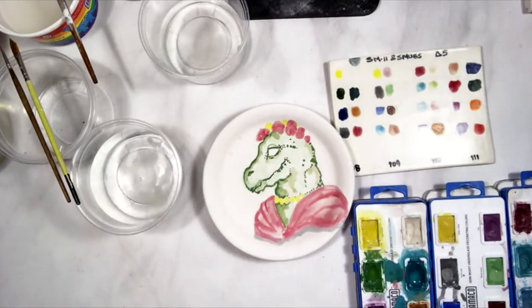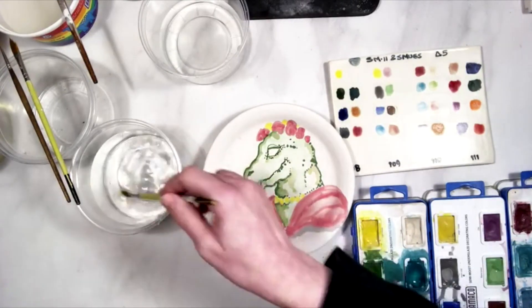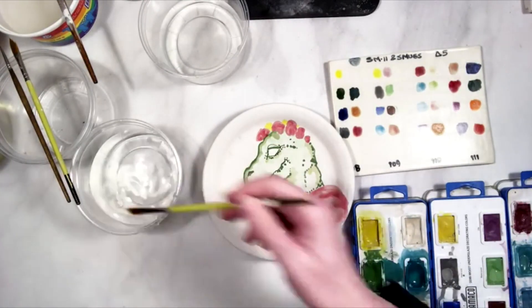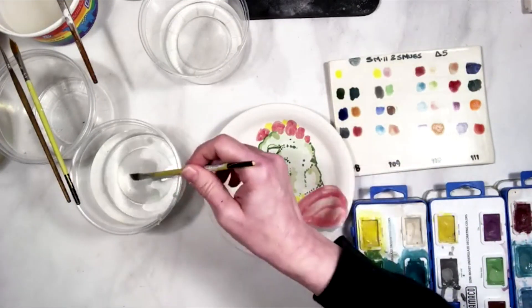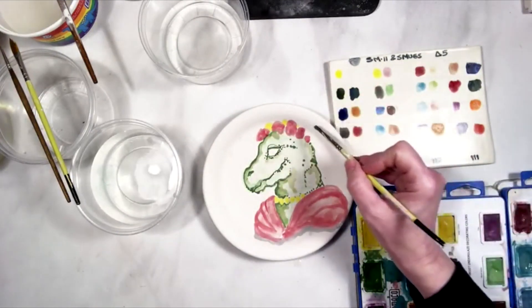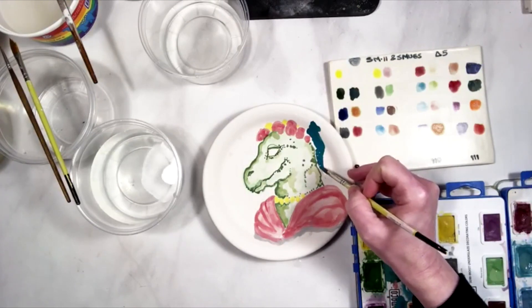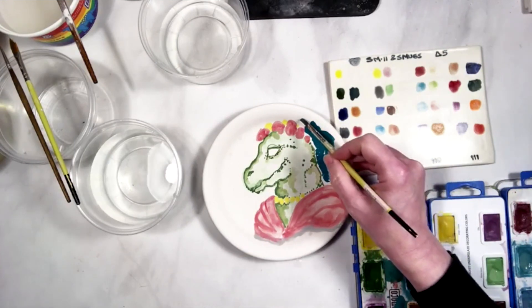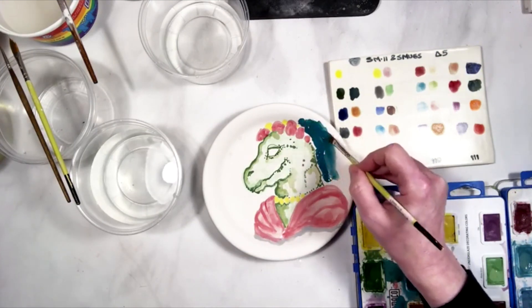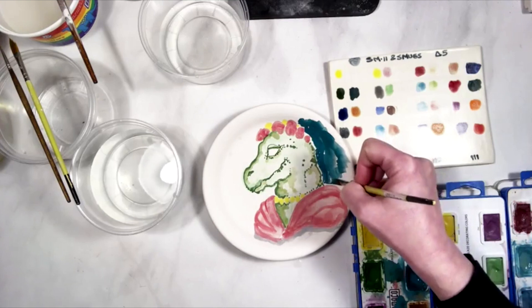I start with the lightest colors and work my way up towards the darker colors, so I'm going to work a little bit more on the background. This is sort of a Frida Gorgosaurus, so I'm giving her a bright, colorful, teal background.